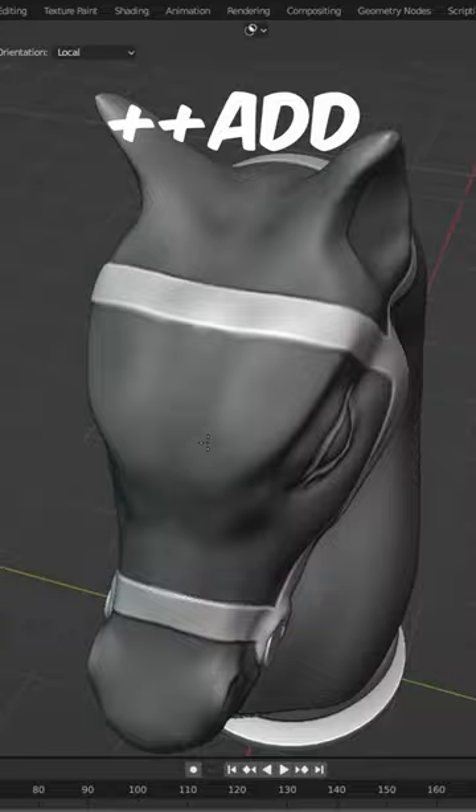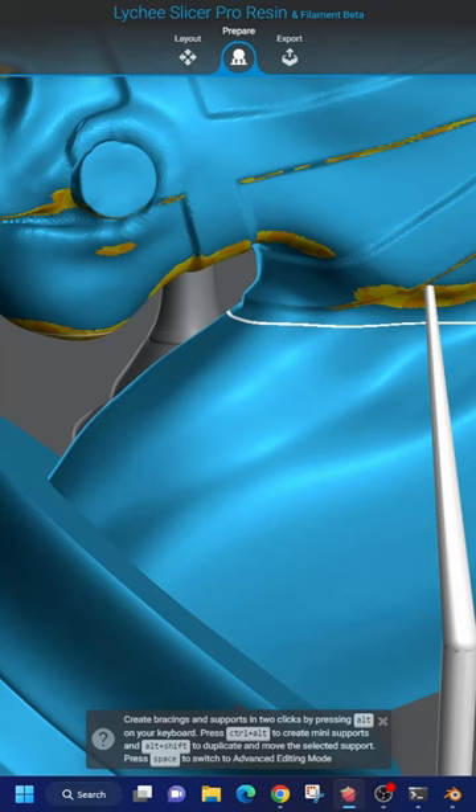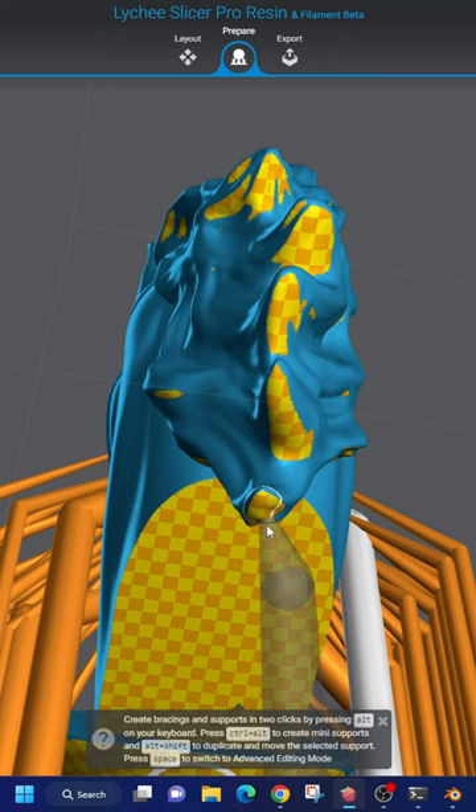Add another sphere and create the hair. A horse without hair looks like sh**. Export the file as STL and open any slicer software that you have. It's time to create some supports — that's not easy at all.